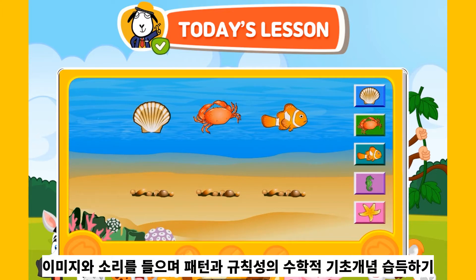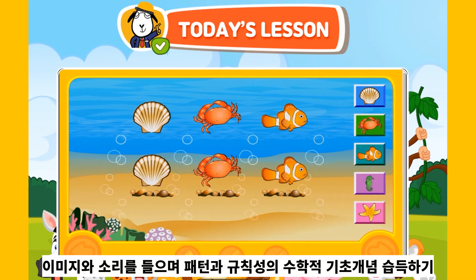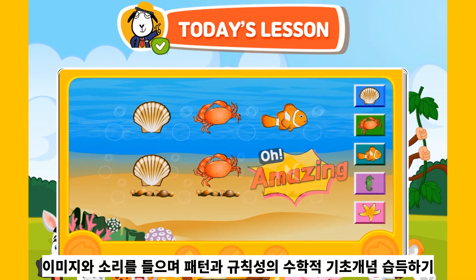Watch the magic hand show you how it is done! Amazing!